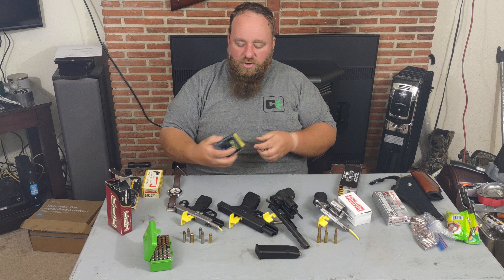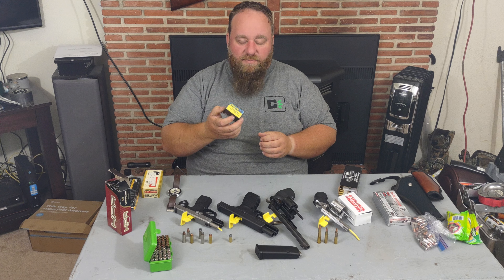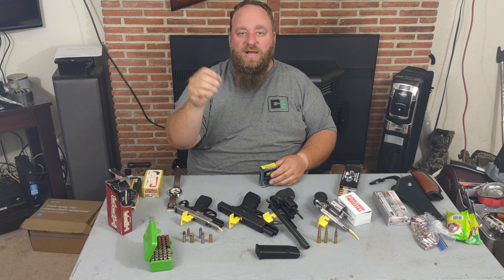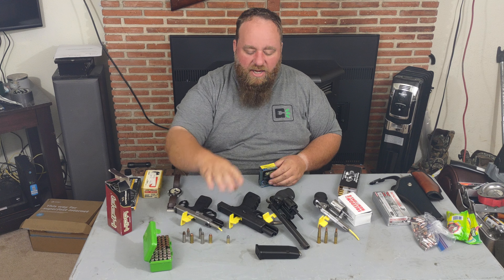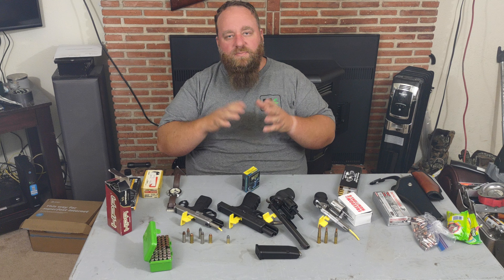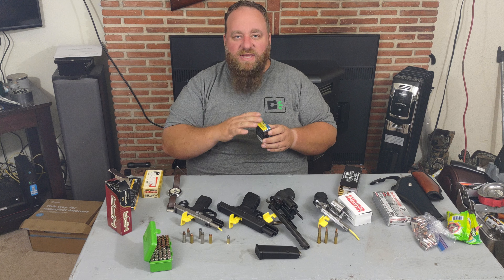This happens to be the Buffalo Bore 9mm Outdoorsman, which is their bear protection round. They sell it in all versions — 357, 9mm, 40 cal, whatever you want. It's 147 grain hard cast, meaning it's not soft lead. If you shoot this into an animal, you can usually pull it out looking identical to the day it was put in — it's really hard material. Many guns say they don't want you shooting lead in them, but this is different, and it's not meant for shooting 200 rounds. It also has a plus P designation — plus P means more pressure. Sometimes you'll see plus P plus. Make sure your gun is rated for it. Not all guns can handle plus P ammo, so you may need to call the manufacturer or find a non-plus P version.